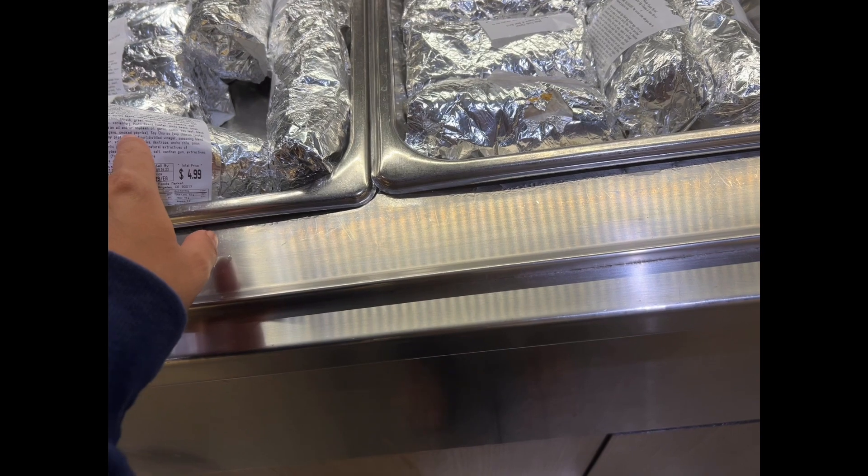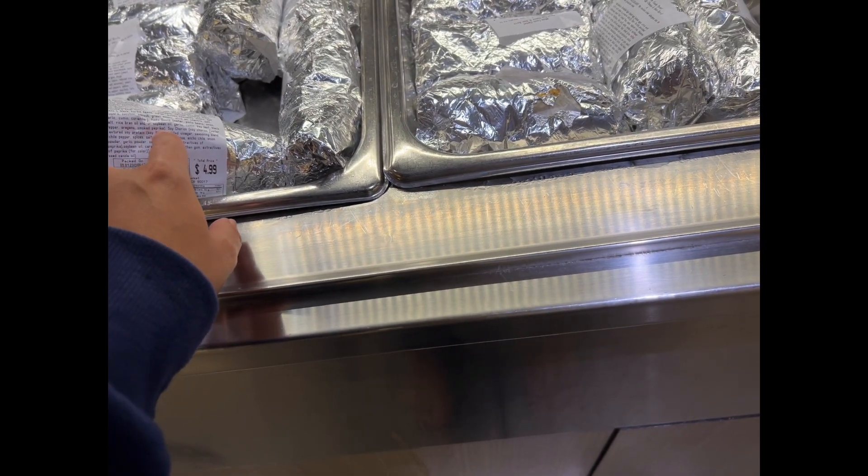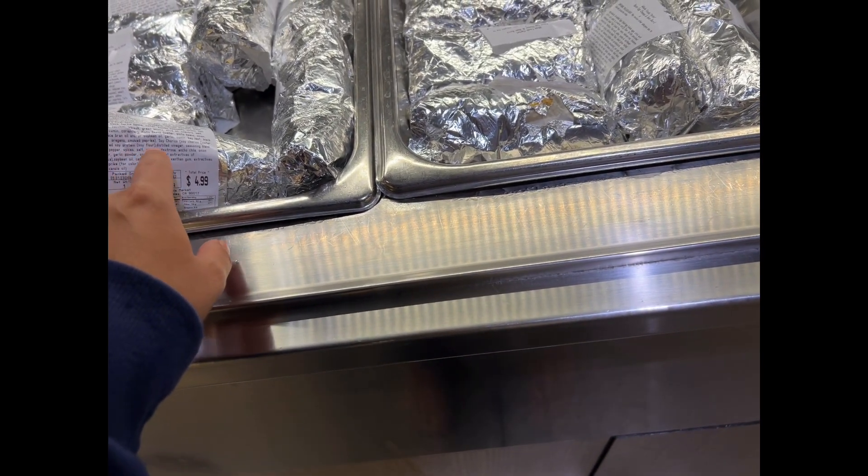Salt, soy beans, pepper, oregano, soy chorizo, distilled vinegar.